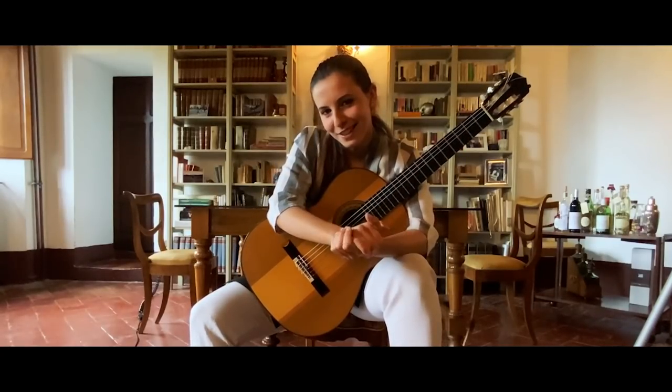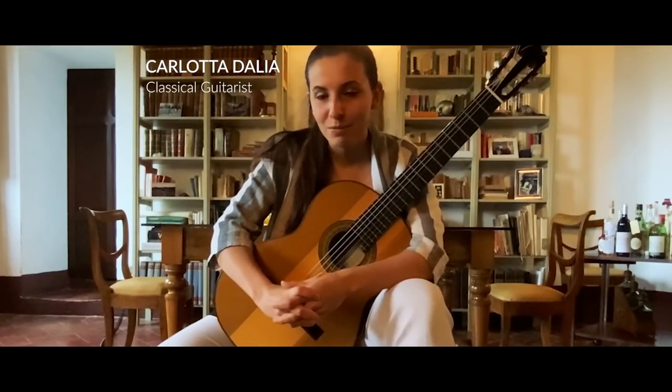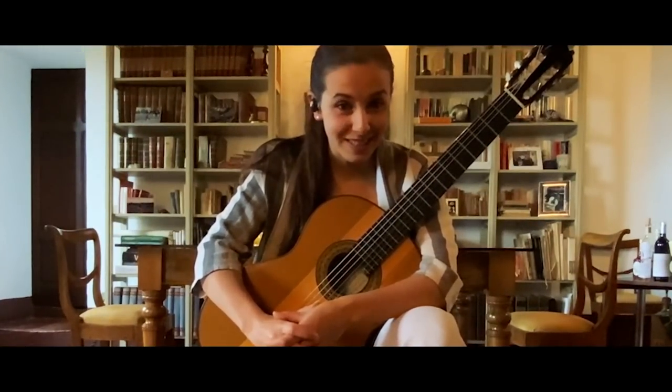In this interview, it's half in English and half in Italian. Hi, I'm Carlotta Dalia, I'm from Italy, I'm 20 years old. I'm really happy to do this video with Sikas.